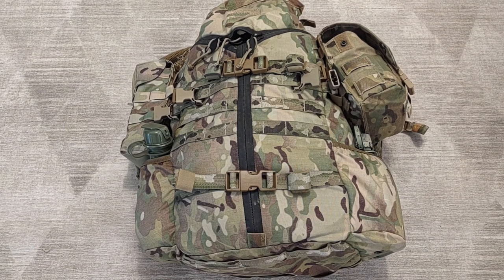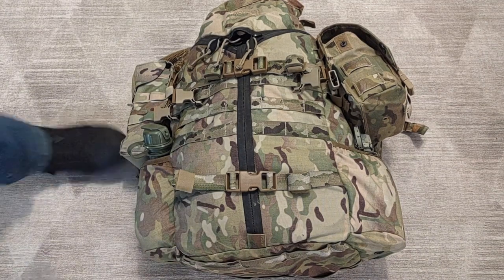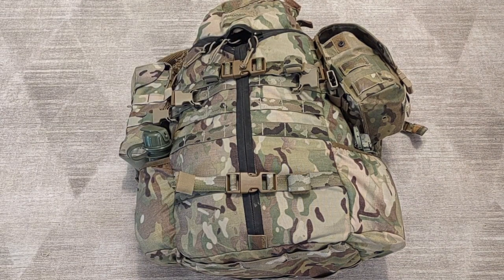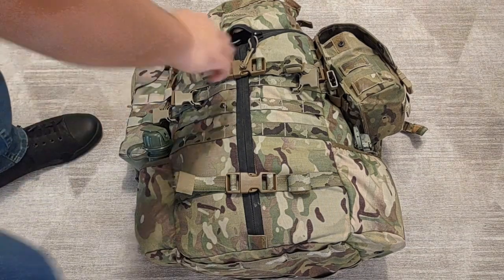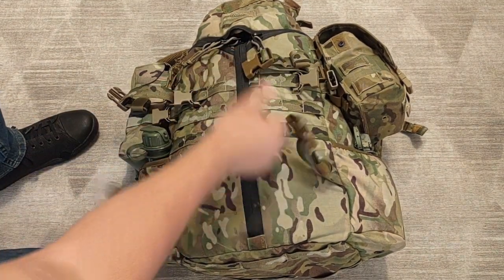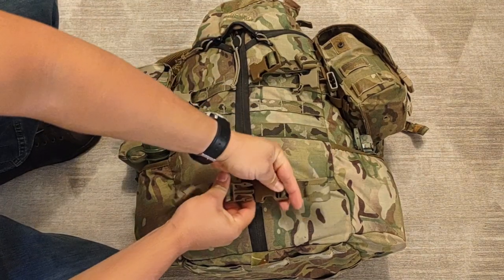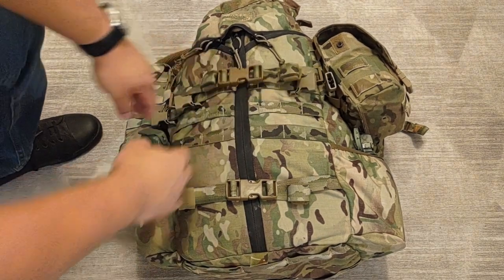The tri-zip setup has basically three zippers that form the axis of the main compartment — you have the top lid and then a vertical main zipper. The biggest benefit is you can tailor your load around it. For example, if I'm bedding down for the night rotating out of an observation post and I'm trying to get to my food, I don't have to open up the lid and pull everything out — I can just easily reach in, grab that main zipper, undo the buckles, and I have access to the main compartment.